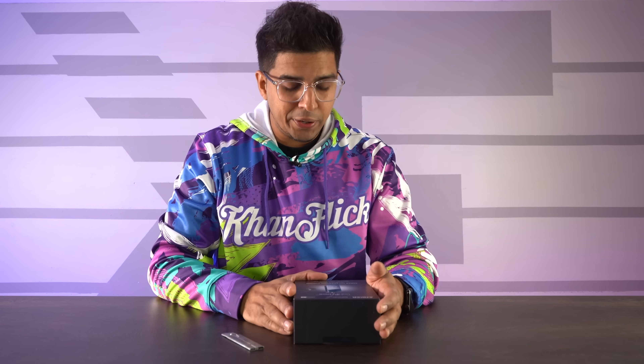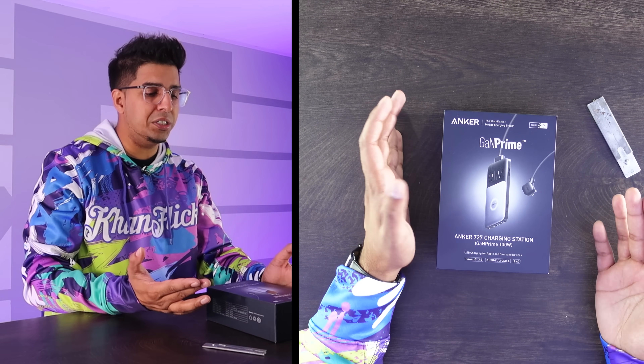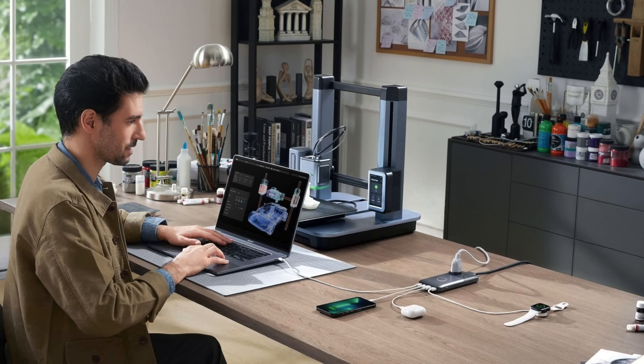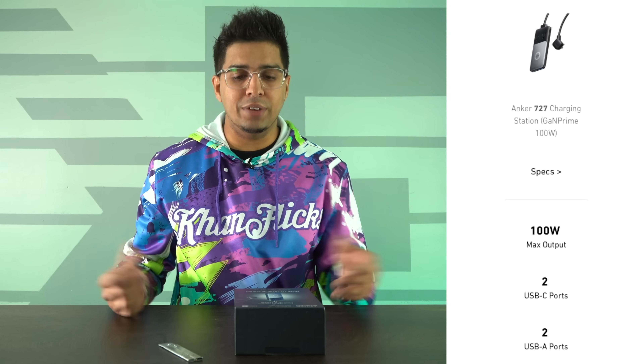So this here is going to be our Anker 727. It kind of showcases the product on the front. It is a USB charging station for Apple and Samsung devices featuring PowerIQ 3.0. It's got two USB-C ports, as well as two USB-A ports and two AC ports. This is more for somebody who's traveling, like if you're at a hotel and you don't have enough outlets — you can use this essentially as a charging station for all your devices.